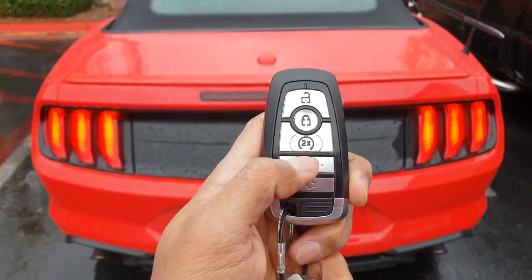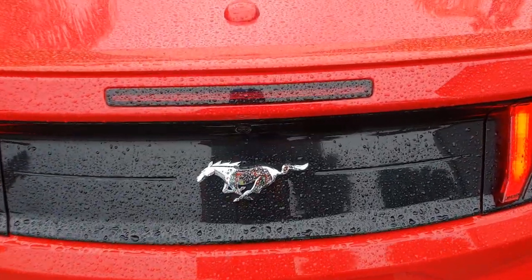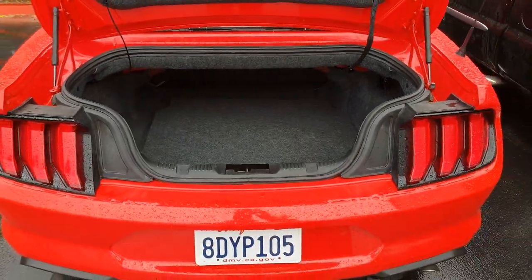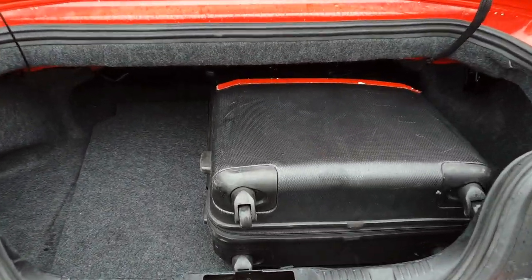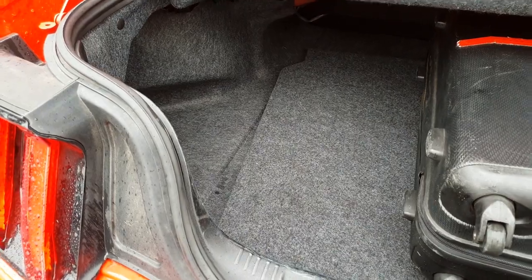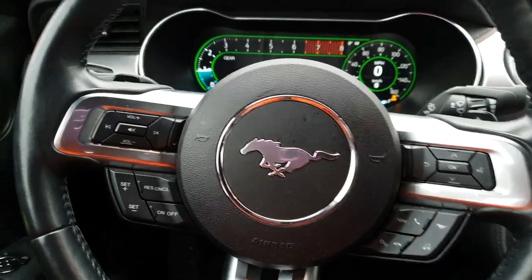To open the trunk, just press two times. Let's see how much space we have — it's pretty big. You should be able to keep one big and one small bag. I just used one and still have some space left. Thumbs up!